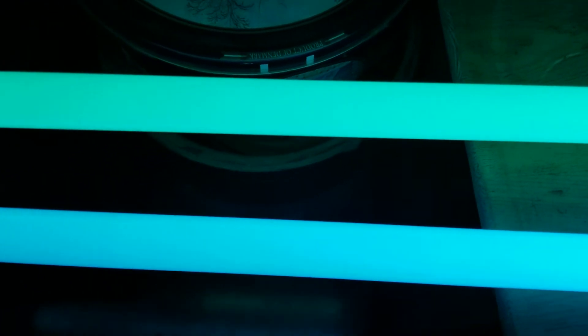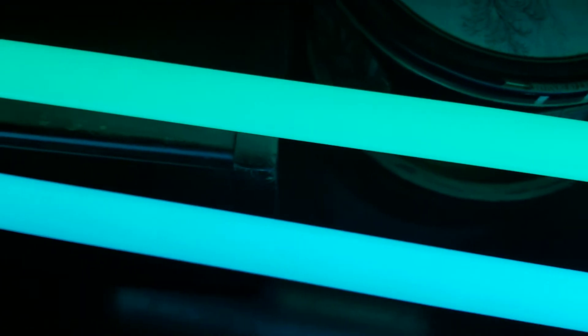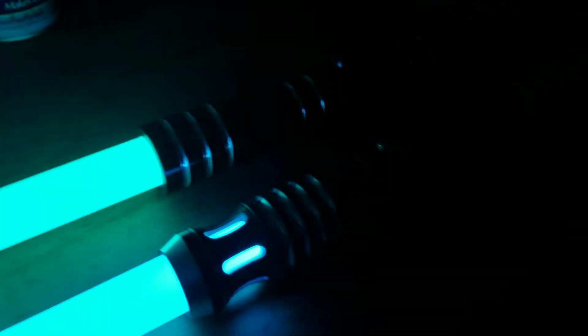Earlier tonight I was trying to do a dual wield. I have no skills for it, but this is a fine pair of sabers.